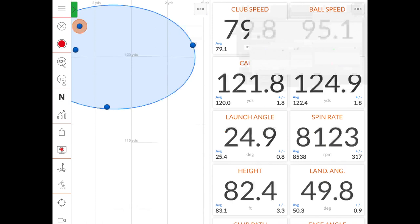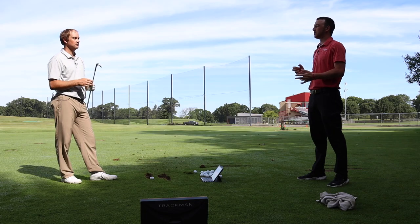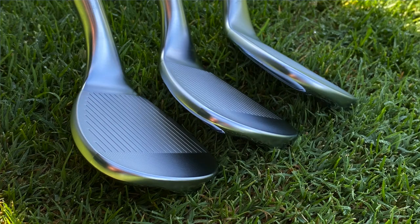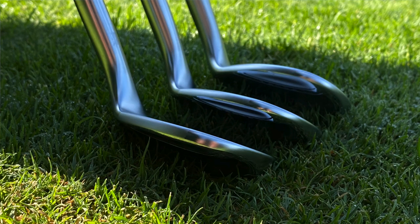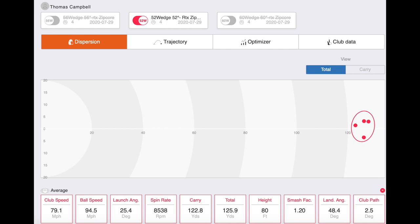That was four shots with the 52 degree — the mid-sole of the RTX Zipcore. What do you normally hit with your 52, and what would you expect for spin and distance? I do have a 52 degree in the bag. My 10-to-3 swing is about 120 yards, and I hit it 120.8 on average — pretty spot-on. It felt really soft off the clubface. I could see the ball spinning, and I know it felt like it was gliding up the face. I'm spinning about 8,500 RPMs for my 10-to-3 swing, right in line with what I'd expect out of a good-looking golf club.